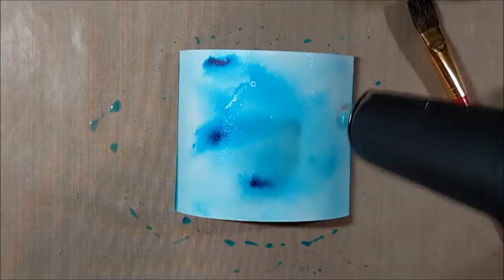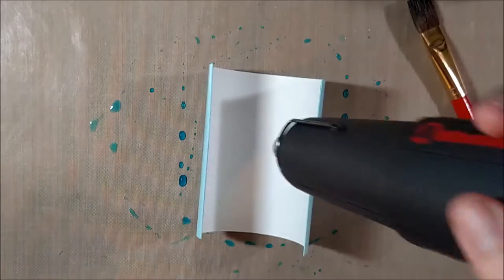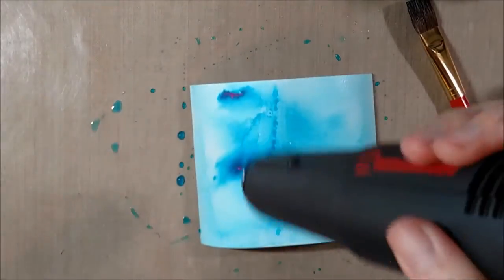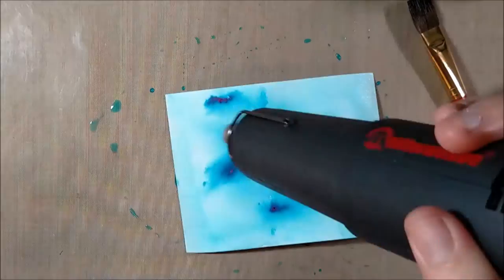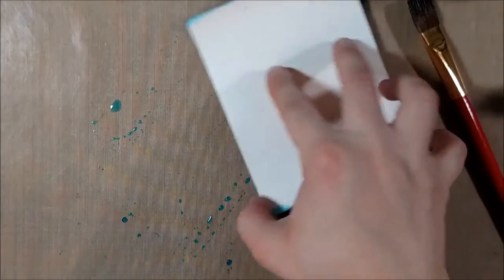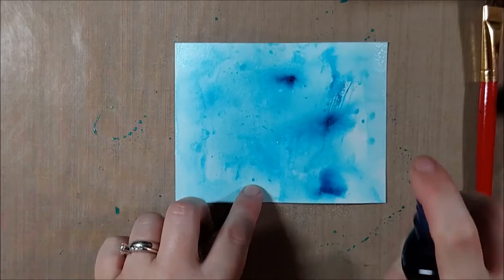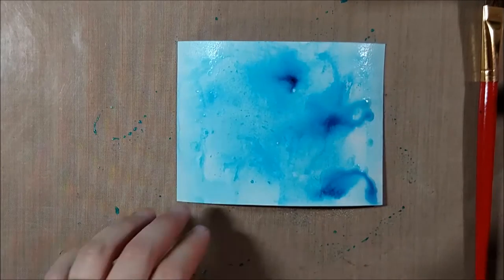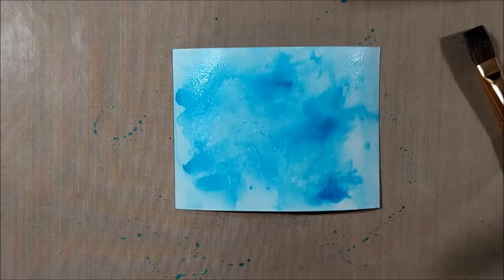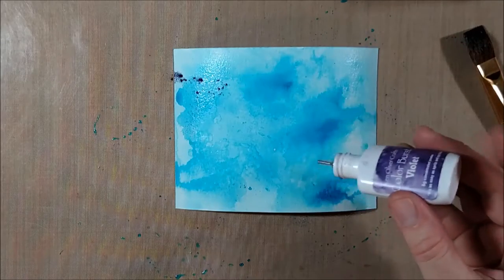With color bursts I kind of just like to play and layer and see where it goes. I wanted to make sure the whole paper was covered because it's going to be a sky, so I did sort of paint on the color burst a little bit, and then I started drying it with a heat gun. I was tapping it into the leftover colored water there, and then continuously going back and adding more colors. There is really no specific technique to it except to be responsive to it and let it do its thing.